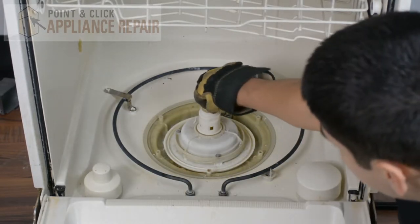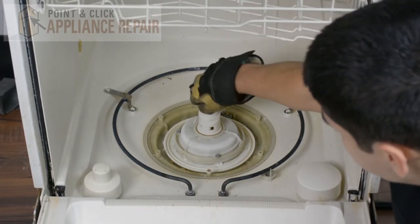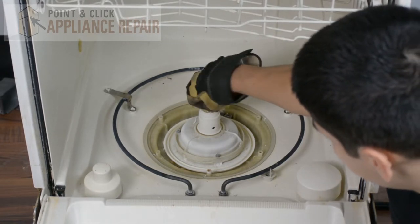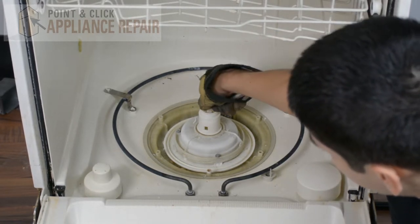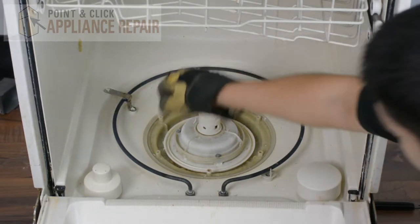Now we can take off the discharge housing nut here — that'll unscrew, so just grab it by hand. And if you can't reach it, if you've got bigger fingers, you can also use a pair of needle nose pliers in order to get that off.